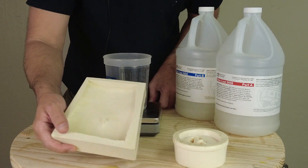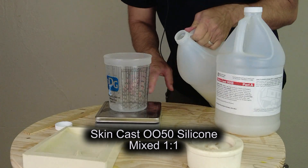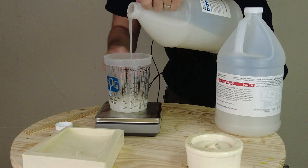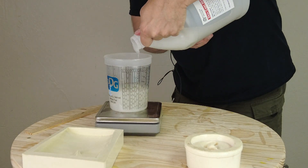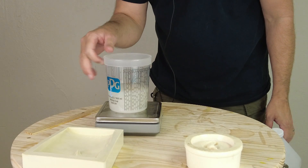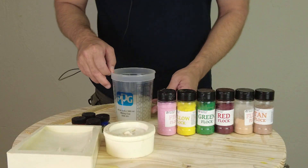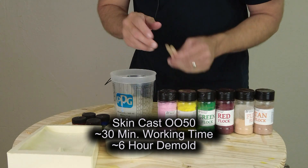The 0050 silicone is measured one-to-one by weight. I haven't tried it by volume — it looks like roughly the same specific gravity for both components — but the most accurate way to measure is always by weight. Here I'm measuring out about 200 grams of part A and 200 grams of part B. It does take some getting used to pouring silicones like this since they can be fairly thick. The 0050 has a working time of about 30 minutes, so we have more than enough time to get this pigmented.